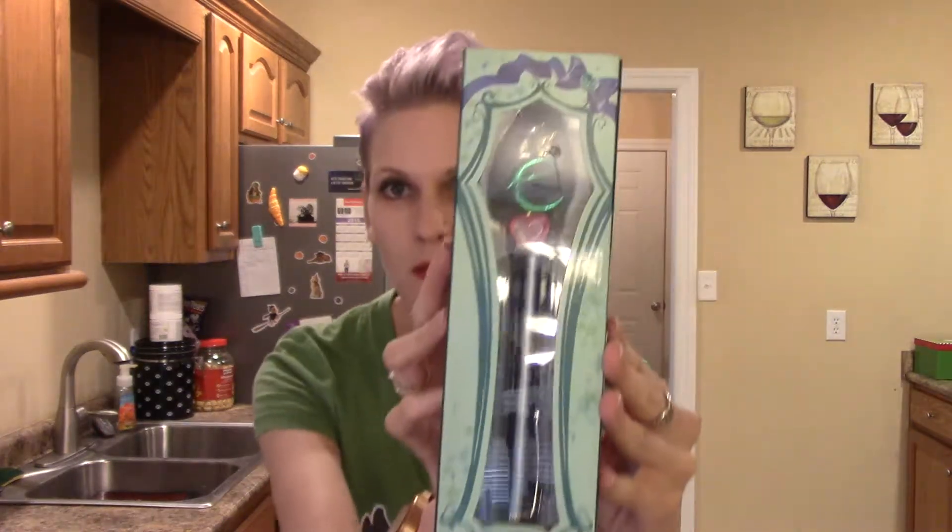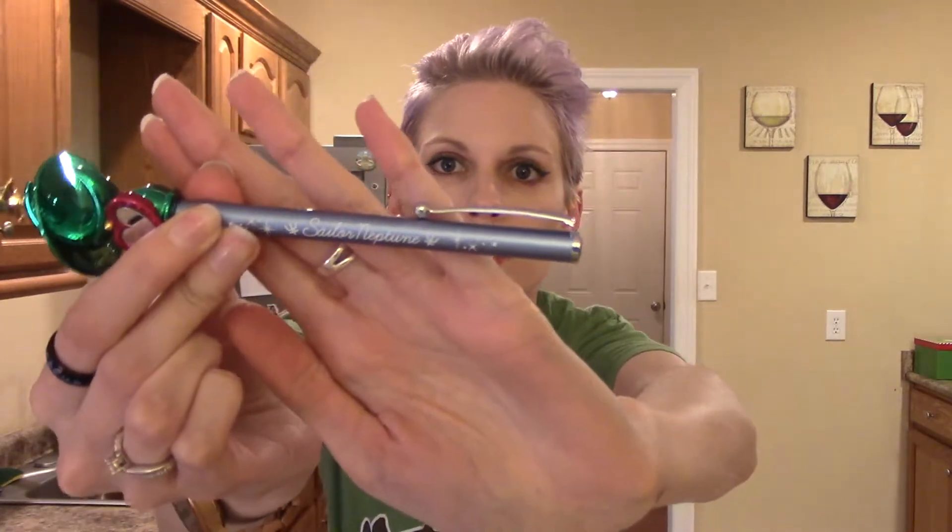First thing I'll open up is Sailor Neptune. It's really nice, it opens like that. It has 'Sailor Neptune' written on the pen, and then of course her symbol on the top. First thing — it's a pointer, so that's pretty cool. I really wish I had a reason to use this at work as a pointer, sadly I don't. It's pretty neat.